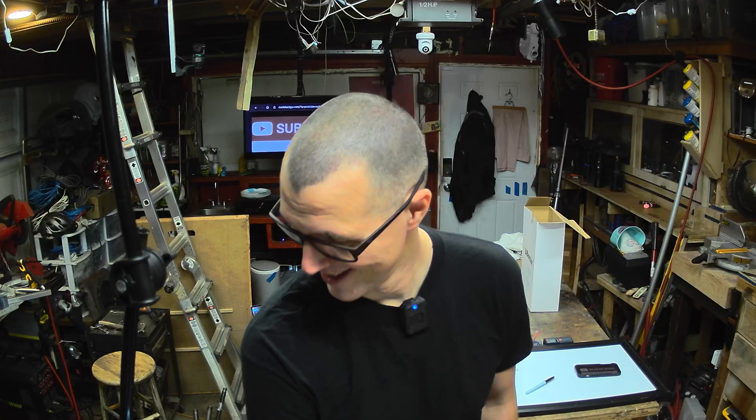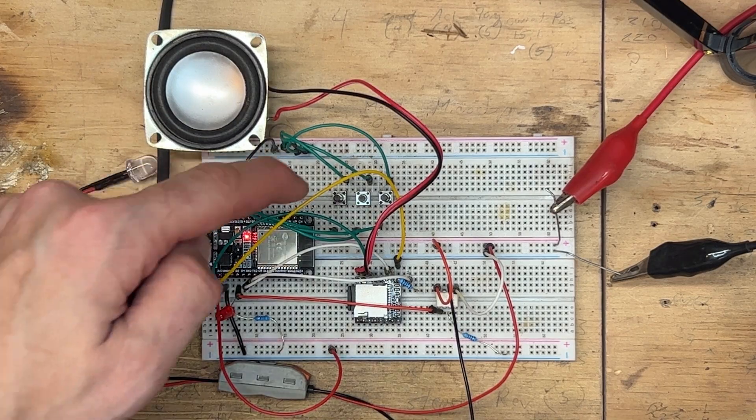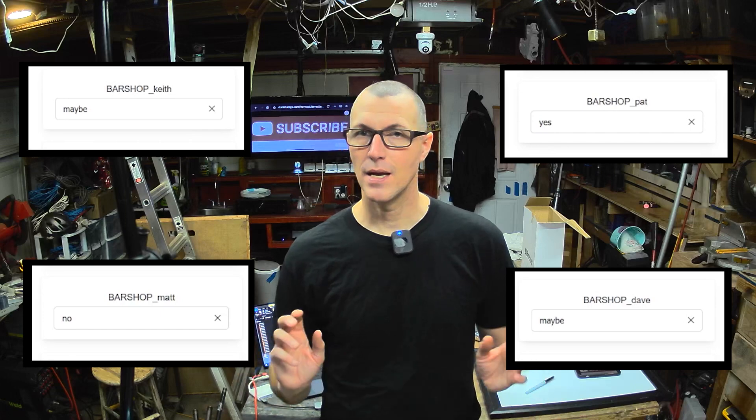It's working exactly the way it's supposed to. Badass. I need buttons now — I need user feedback. The buttons are easy to wire and they provide the essential functions of the user interface: indicate whether you're coming to the party, aren't sure, or not coming, and turn the light off and make music stop playing. It lets my server know — Keith is uncertain, Pat is yes, Matt is a no, Dave is a maybe — and it updates those numbers so you have a sense of how many people are coming.